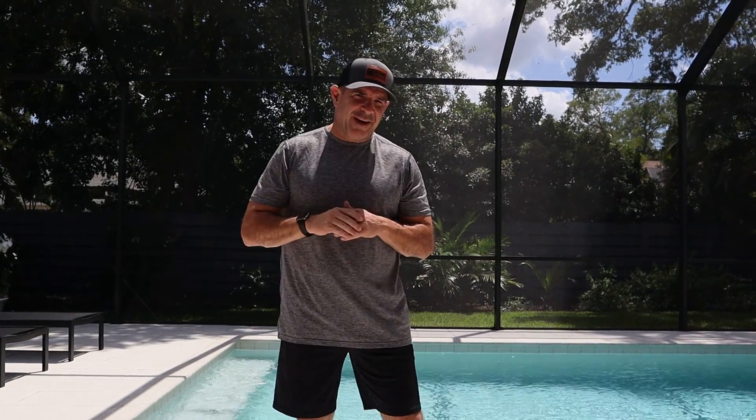Hey everyone, welcome. It's Greg from Hudak on Health. So doing a little something different here. I usually don't post workout videos, but this morning on my Instagram,